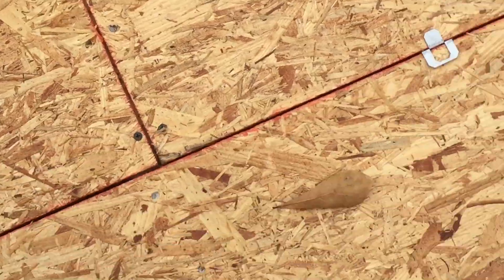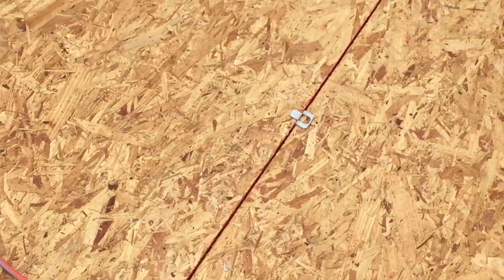All the seams have been nailed off. Got plywood clips in between each joint.